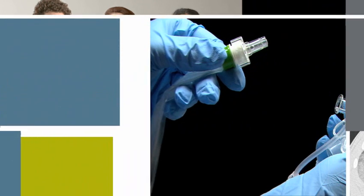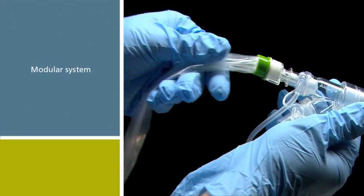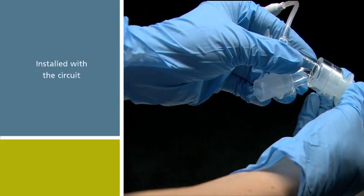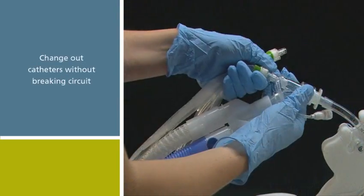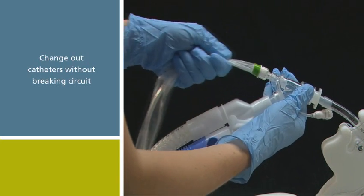The AIRLIFE closed suction system is different from traditional closed suction catheters because it is modular. The Verso adapter is installed when setting up the ventilator circuit, which means you can perform closed suction catheter changeouts and various airway access procedures through a single port without ever breaking the circuit.